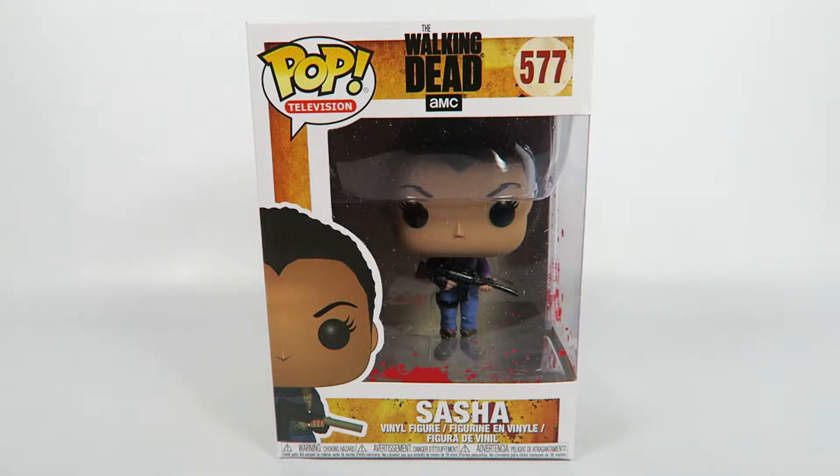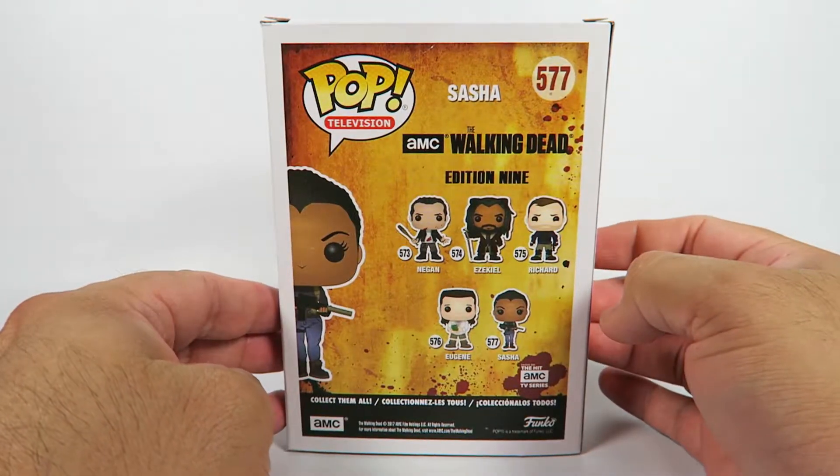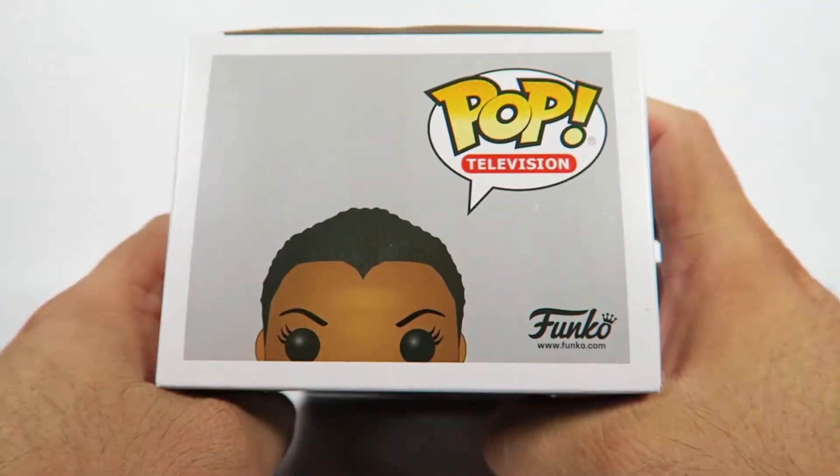Hey guys, how's it going? Today we're going to be opening up another Funko Pop Vinyl figure. This one from The Walking Dead, number 577, Sasha. Let's take a look at the box. One in a set of five, but we know there's more, because there's always more when it comes to Funko.